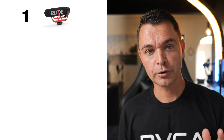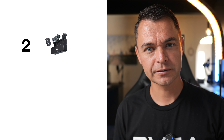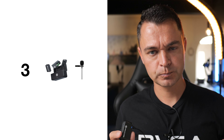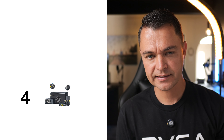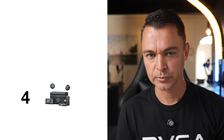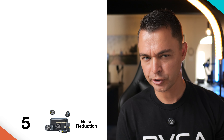This is the sound of the Rode VideoMic Go sitting on a camera. This is the sound of the Hollyland Lark Max. This is the sound of the Hollyland Lark Max with the lapel mic. This is the sound of the Hollyland Lark M2 on its normal setting. And this is the sound of the Hollyland Lark M2 with noise reduction.